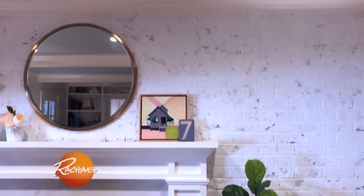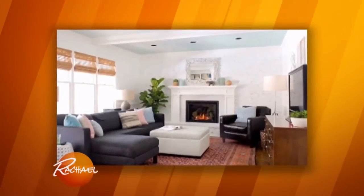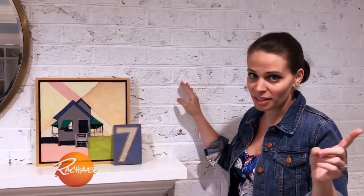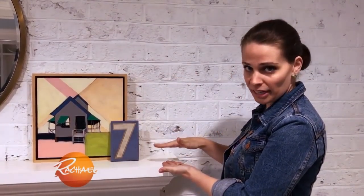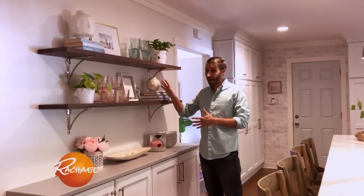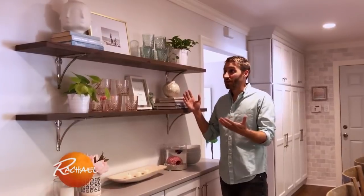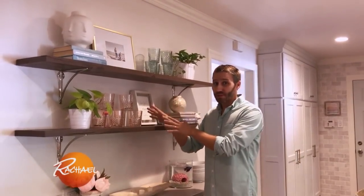Now we're over on the other side of the living room, and this wall was dark reddish brown — it made the whole room feel like a cave. So we lightened it up with whitewashing. All you do is buy a can of paint for 20 bucks, fill a container half with that paint and half with water. And to save some money on this wall, instead of buying more cabinets, we just did some simple open shelves. We got some reclaimed lumber and some brackets we found online. We always love open shelves in a kitchen — as long as you're using items up here fairly frequently, dust is not a problem.